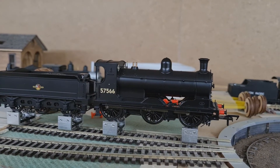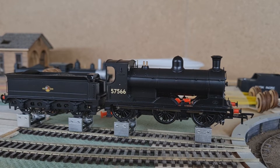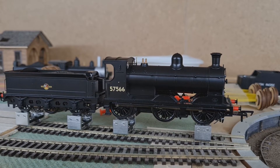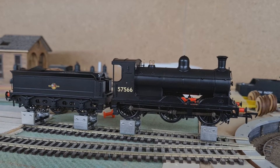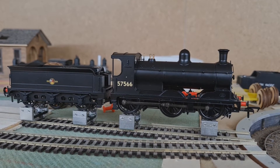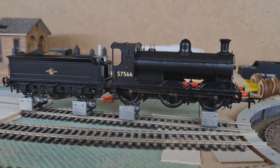I have ordered the sound fitted locomotive, so enjoy the video. I run my layouts with an Uhlenbrock IntelliBox Basic and at the moment I am capable of using the functions 1, 2, and 12. I know it is not the entire function range the loco comes with, but it is enough for me at the moment.